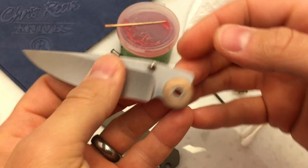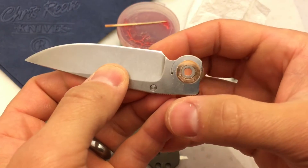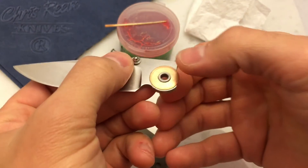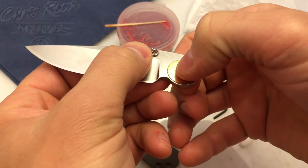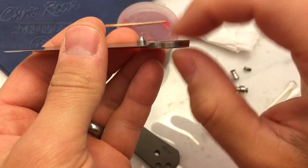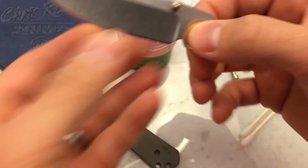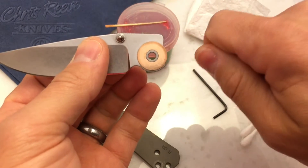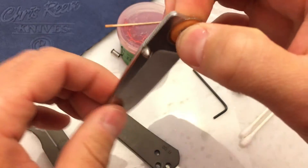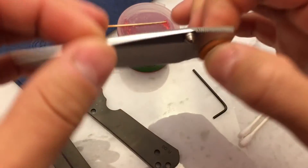When you hear people talk about the pivot bushing on a Sebenza and how that is what makes a Sebenza so nice, they're talking about this right here. These are built to tolerances such that the bushing is exactly the same width as the blade plus the two washers. That's what allows you to slide that whole assembly in and out — it will capture the washers. When it's all tight, you're able to tighten the knife down, and the handle slabs tighten onto the pivot bushing instead of clamping down on the washers and blade.